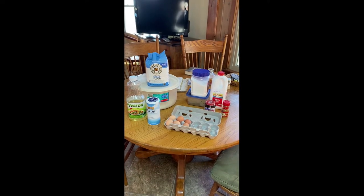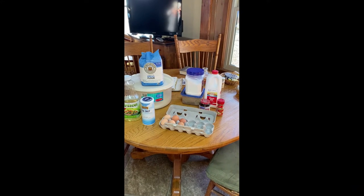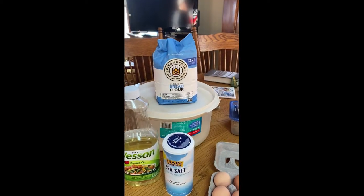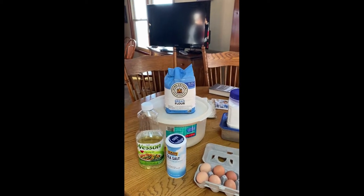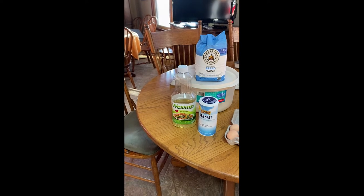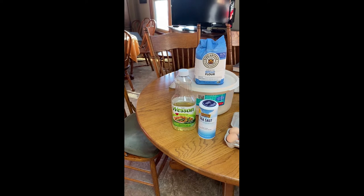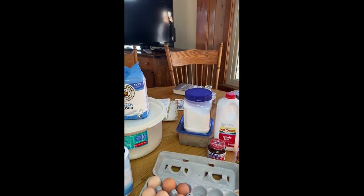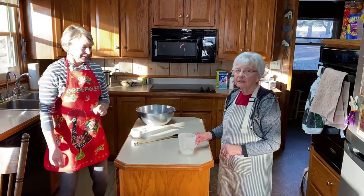The ingredients are pretty typical for bread. We have flour — bread flour, which Alice suggests you use because it has higher gluten content, so you'll get a stronger dough. Alice is going to use oil today, though the recipe calls for shortening and you could also use butter. We also have salt, eggs, sugar, brown sugar, milk, yeast, and cinnamon.